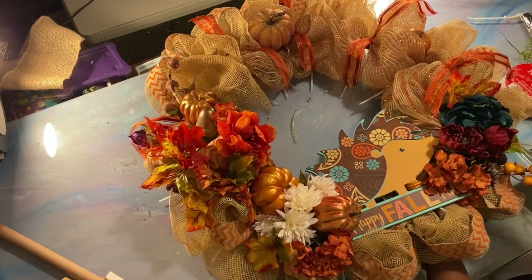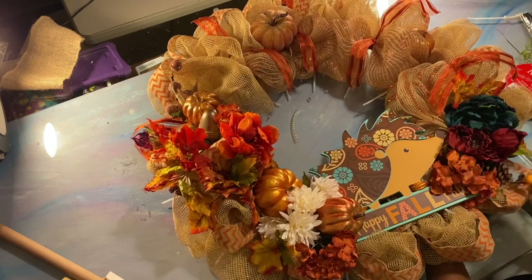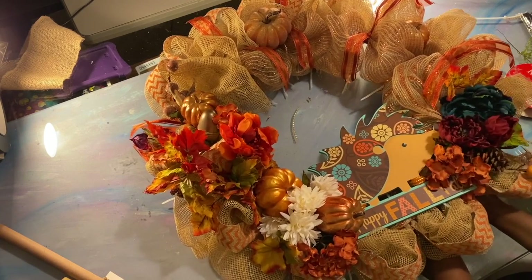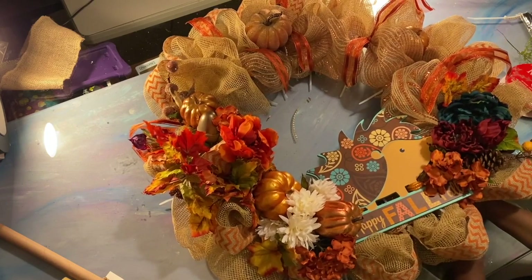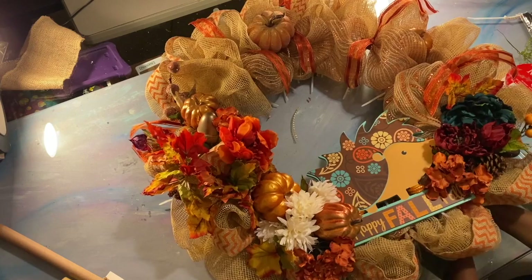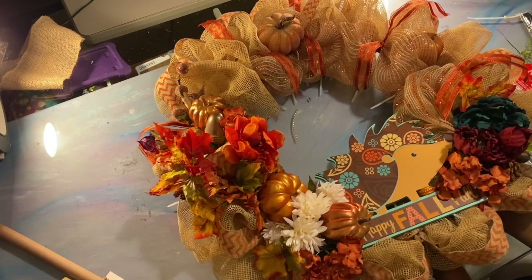Also, depending on where you live, you may not even have to buy this type of stuff — you might be able to go outside and find it in nature. Just make sure it ain't got no bugs on it. You don't want bugs on the wreath. I'm just securing this down to the wreath form.